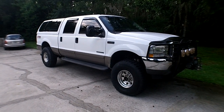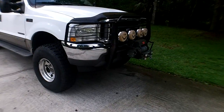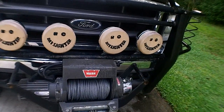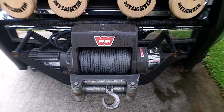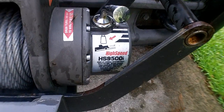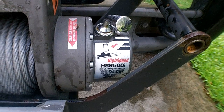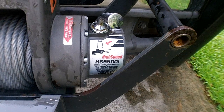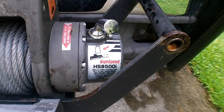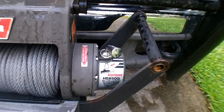Hey guys, welcome back to Stuff for Guys. Today we're taking a look at my truck and one of my favorite options — my Warn winch. This one is the HS9500i, which is the high-speed 9,500-pound intermittent duty rating.